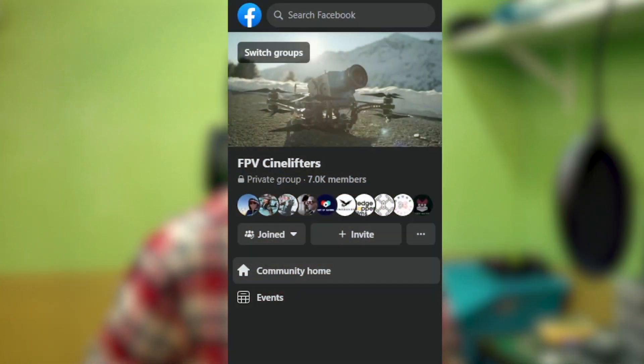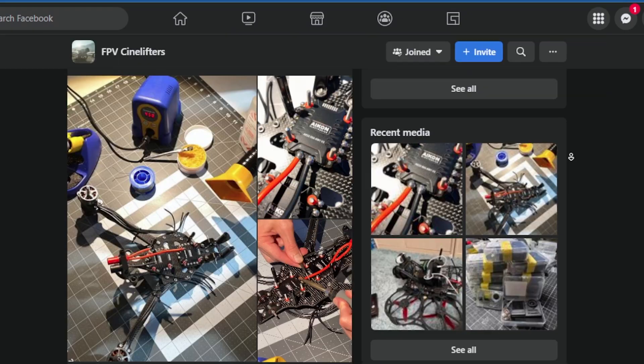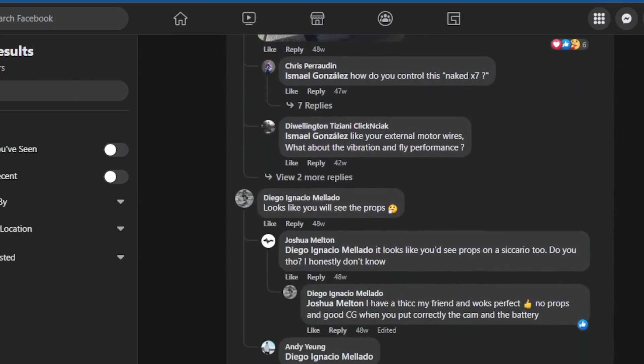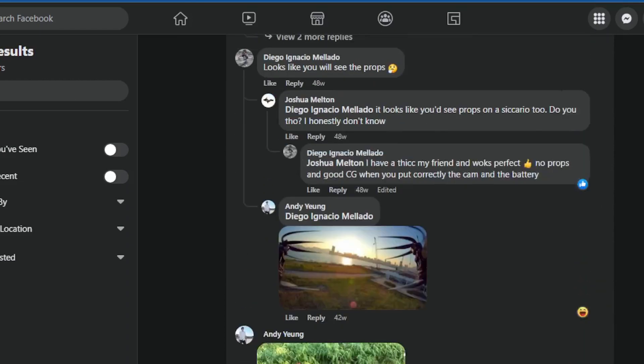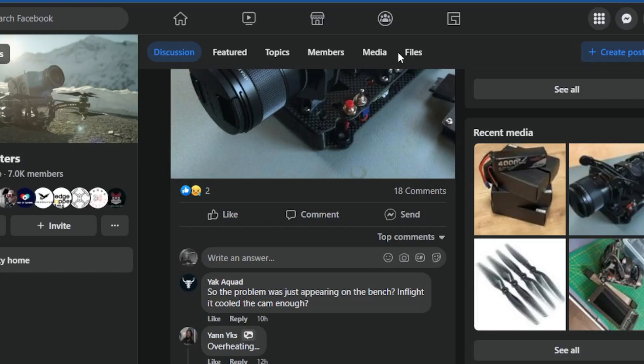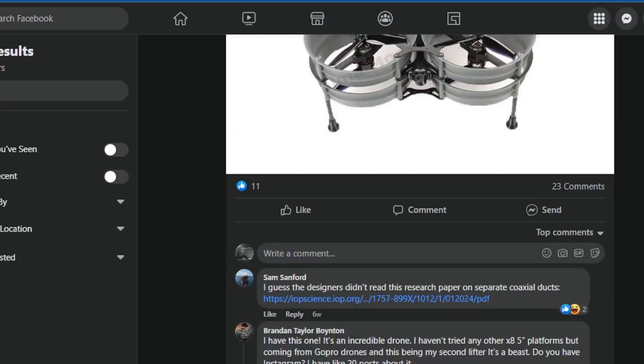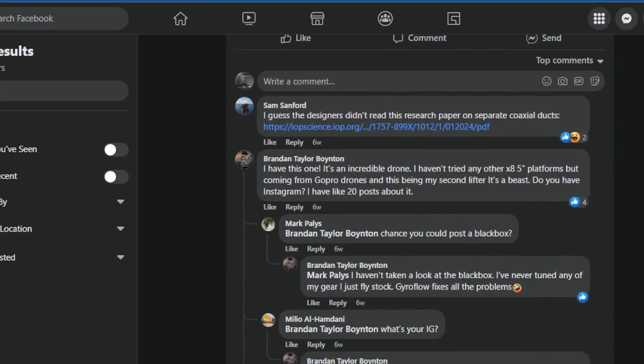FPV CineLifters on Facebook is my go-to library where I read the current cine lifter owners, professionals, and hobbyists alike expressing their opinions. I can use a search function to find any of the components that I'm looking for, and it's definitely a place I recommend for newcomers to go to if they want to start reading.